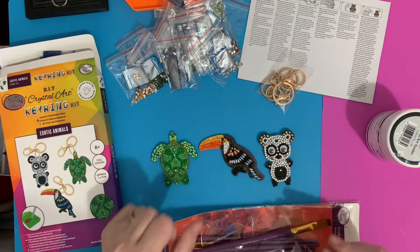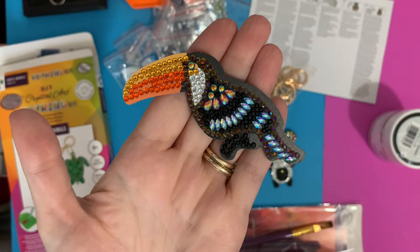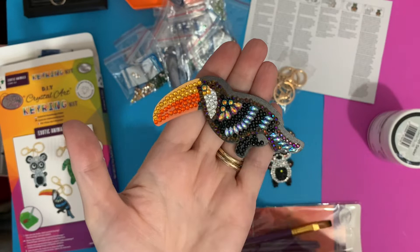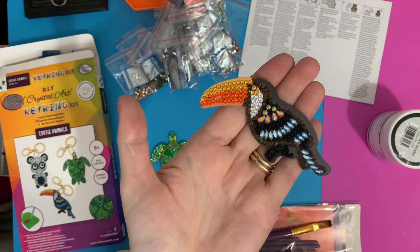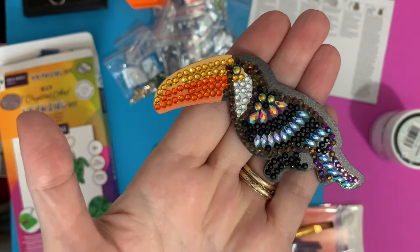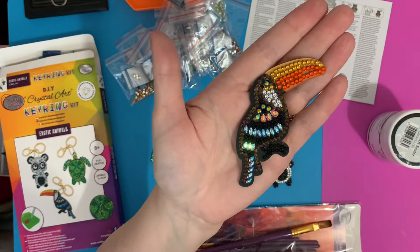I'm not sure which is my favorite — this is lovely as well. This is the toucan, and the colors on those feathers, those AB colors, really do stand out. He's got black ABs all going around the edge, two-tone on his beak, and some little round ABs for his eye. It just really makes it sparkle — a really special, fun little project.